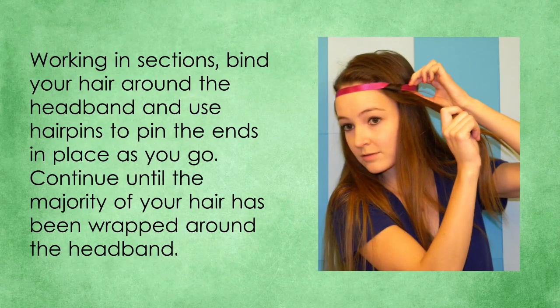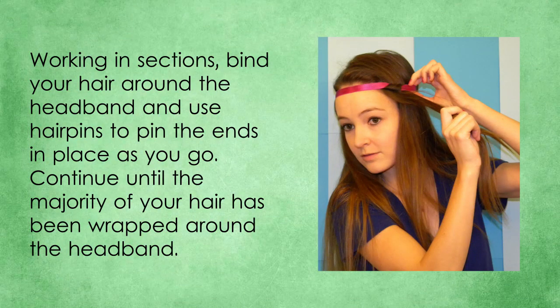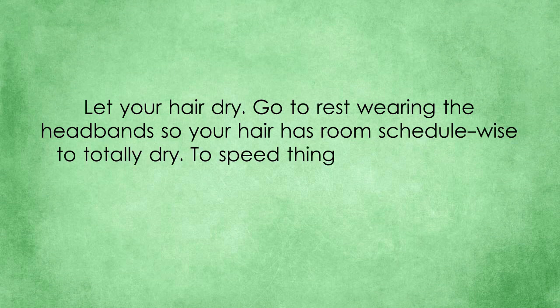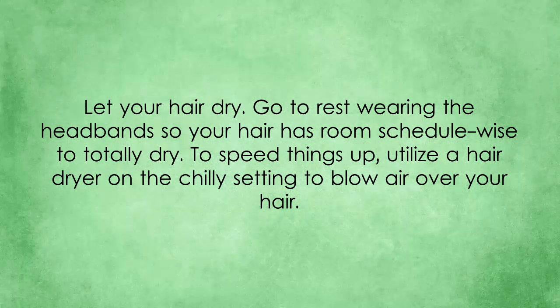Working in sections, wrap your hair around the headband and use hair pins to pin the ends in place as you go. Continue until the majority of your hair has been wrapped around the headband. Let your hair dry. Sleep wearing the headband so your hair has time to completely dry. To speed things up, use a hair dryer on the cool setting to blow air over your hair.